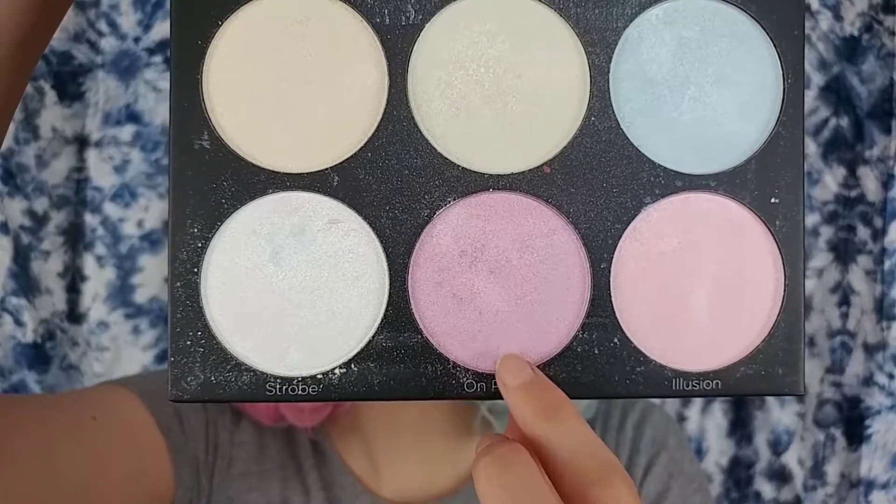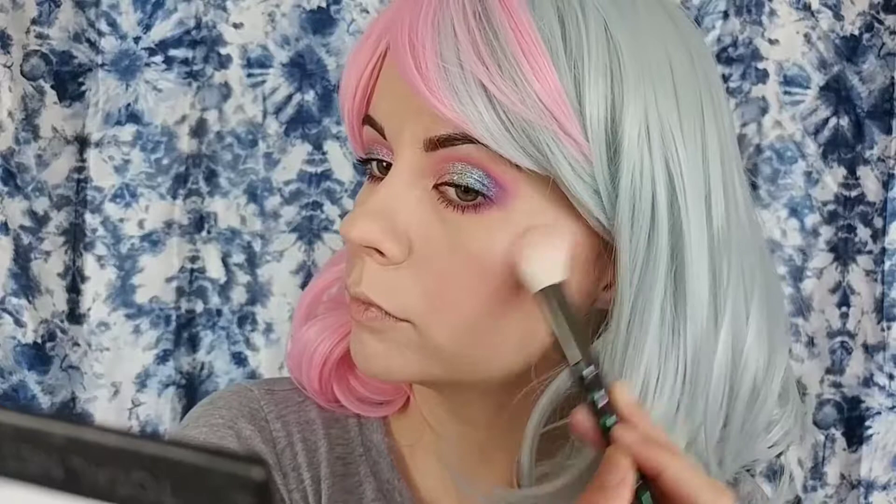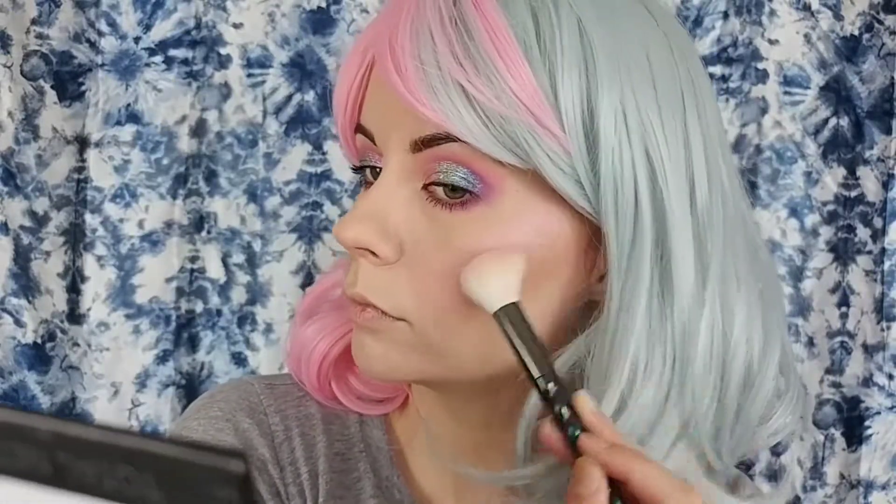And then for highlight I went in with the BH Cosmetics Blacklight Highlight Palette with the shade On Point and I highlighted my cheekbones, the tip of my nose, the bridge of my nose, and my cupid's bow with the Wet n Wild Unicorn Highlighting Brush.